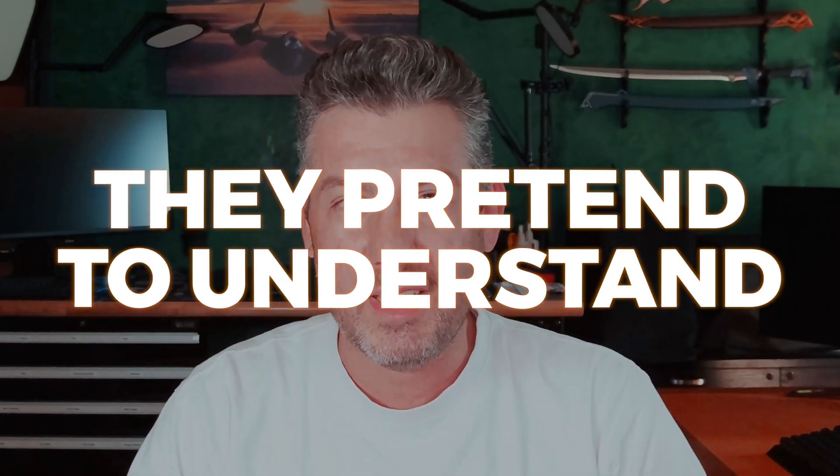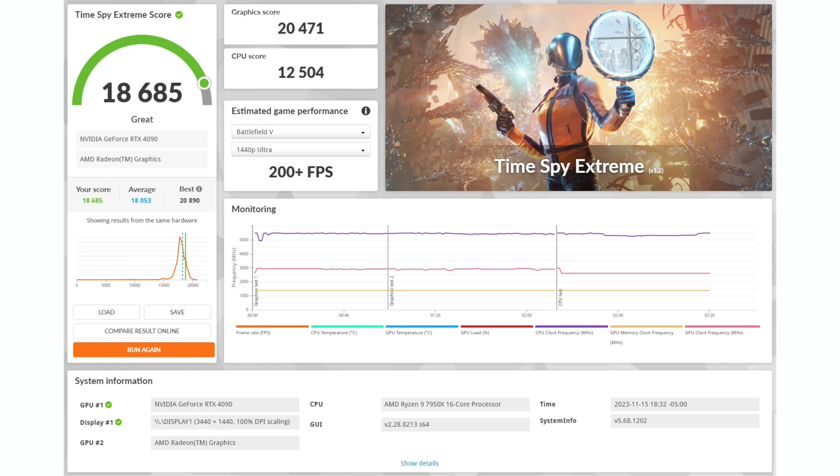They may know how to build computers, but they really don't understand some of the basics and the physics behind why you do certain things. My issue is that many of those people may not have a lot of money and are trying to build their system — that bad advice can cause them to basically abandon ever building a PC again because they got bad advice, did something wrong, and destroyed their system or couldn't get it to work. It really is important. So with that in mind and the systems now complete, let's look at a limited number of synthetic benchmarks to see how the two different systems compare.